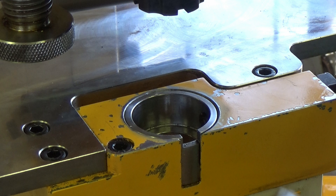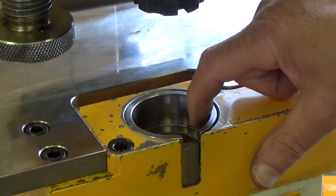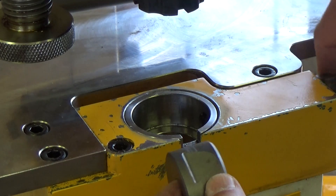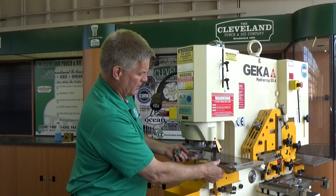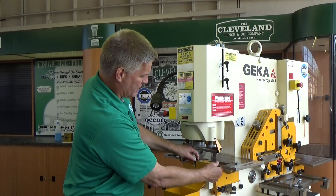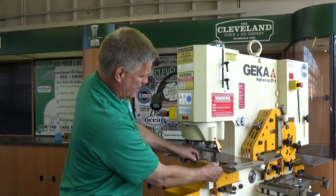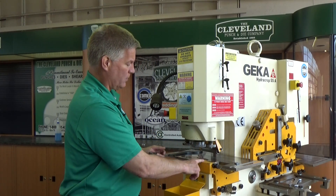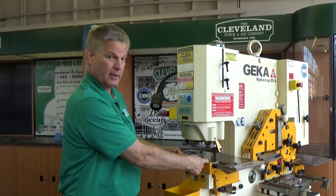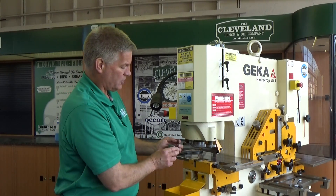We're going to put the die in first here, and in this case the set screw is on our right side, so we're going to have the notch orientated so that it is in line with that set screw. And as you can see, as I tighten that in, it's going to square up that die pretty much in line with that set screw. So we know that right now that is orientated horizontally in line with the machine.